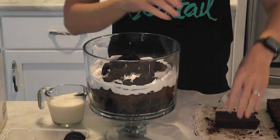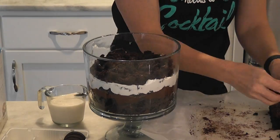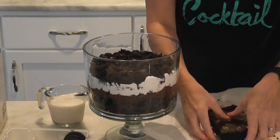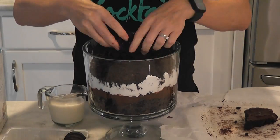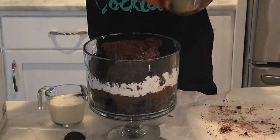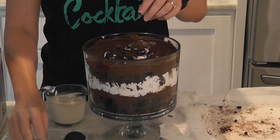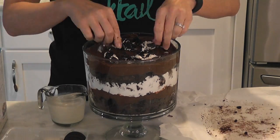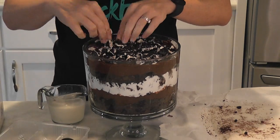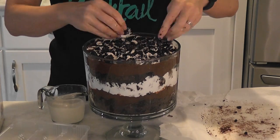From here, we're just going to repeat the layering with the brownies, the pudding, the Oreos dipped in milk, and the whipped topping. I did save one Oreo as a garnish, so we'll sprinkle that on top at the very end. Making the double brownie batch definitely fills this trifle bowl up to the rim. Next time I do this, I will double the brownies but trim off the edges because personally I just don't like a lot of really crunchy brownies.